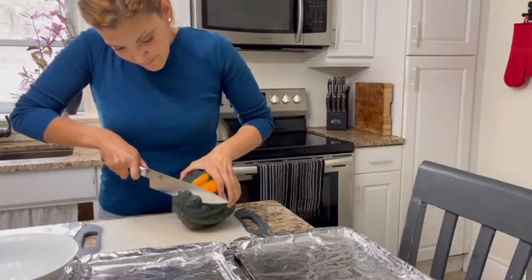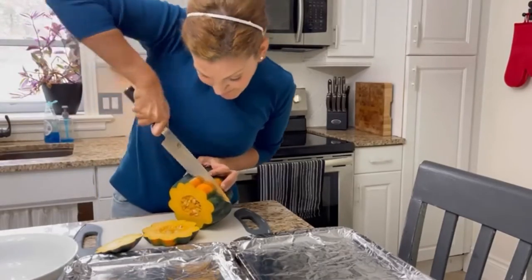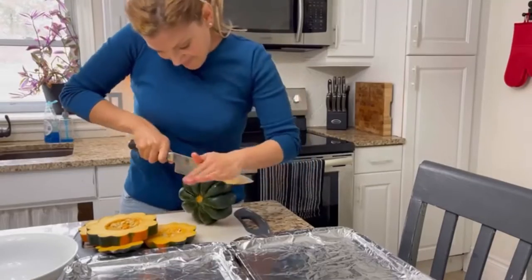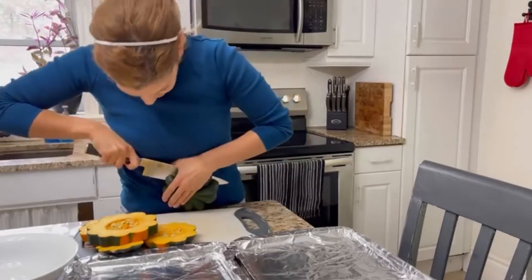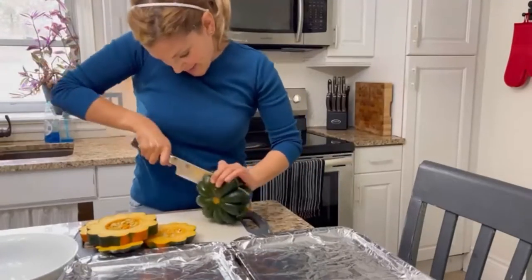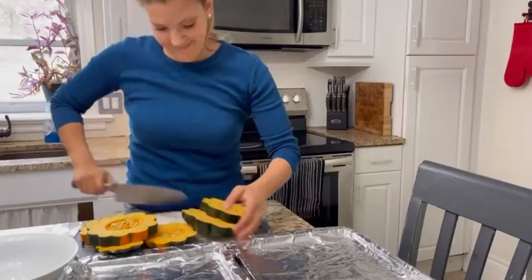The first thing you wanna do is cut your acorn squash into about three-quarter inch rings. Now, this is tricky — you'll see I'm struggling here. You gotta get the elbow grease going. See how the knife is rocking back and forth? You have to be super careful. This ain't for the kiddos to do. The end is tricky — get the fingers out of there.